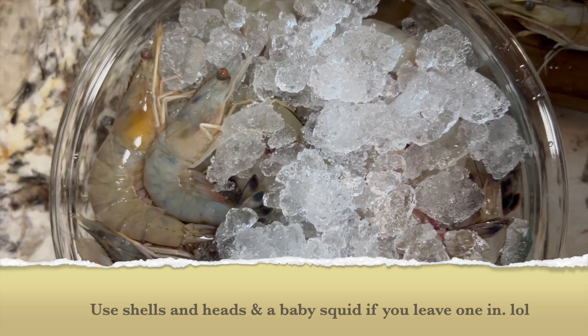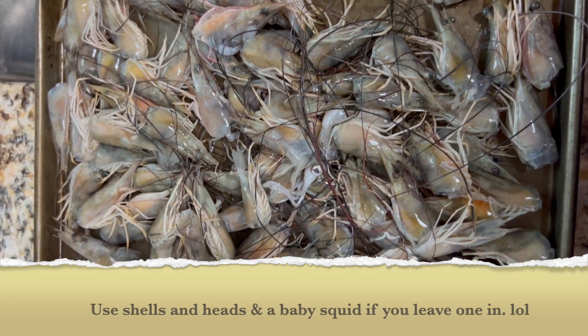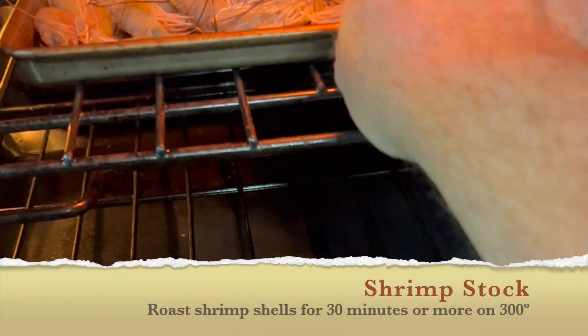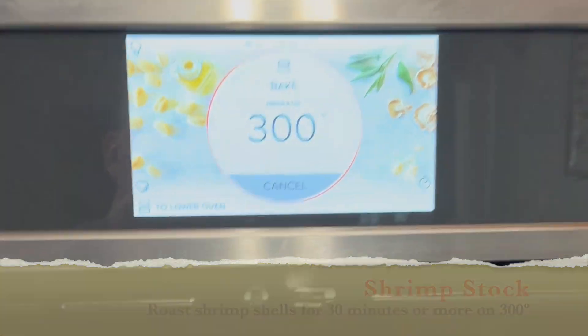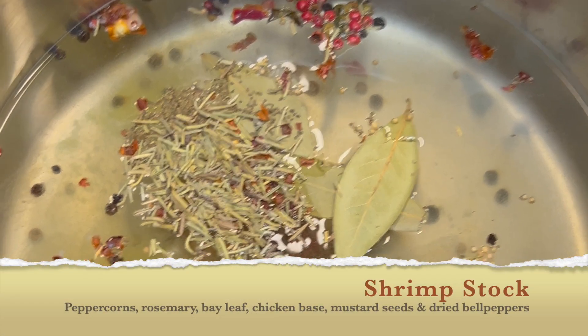Today we're going to make a quick shrimp stock for our shrimp and grits. Make sure you use the heads and a baby squid if you've got one — I forgot about that little fellow. Put them in the oven at 300 degrees for 30 minutes or more, and while that's in the oven, get your stock going.